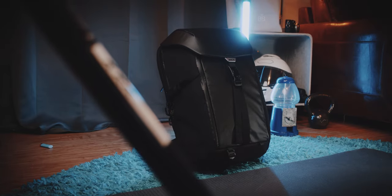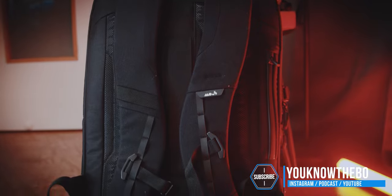I have been using the Mouse backpack for the last few weeks to carry my items for work. That is why I thought, why not do a combined what's in my bag and review video in one.